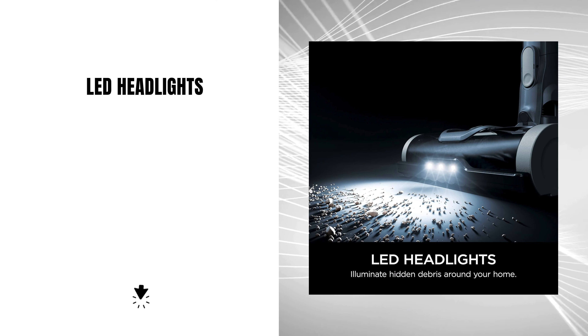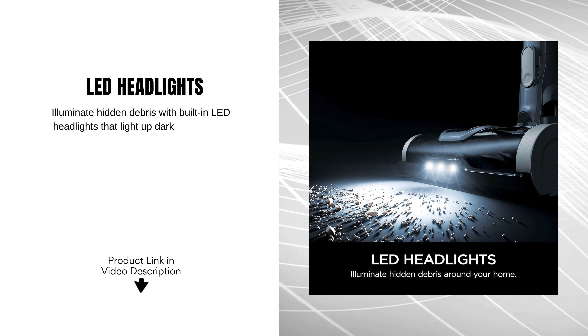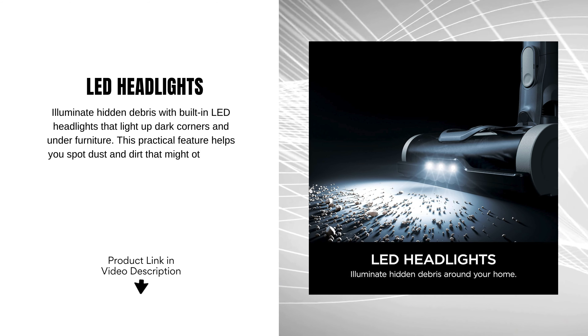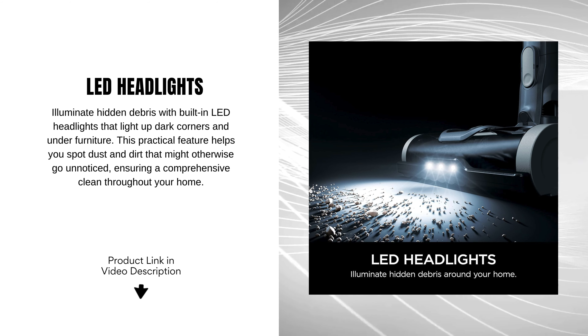LED headlights illuminate hidden debris with built-in LED headlights that light up dark corners and under furniture. This practical feature helps you spot dust and dirt that might otherwise go unnoticed, ensuring a comprehensive clean throughout your home.